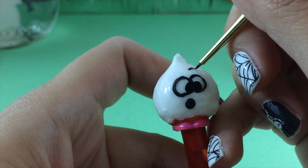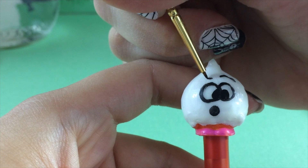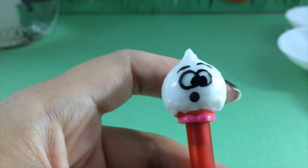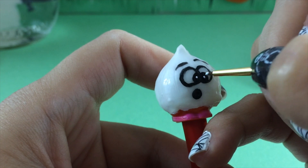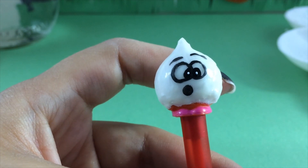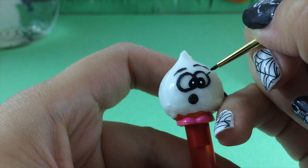I'm going to give her some surprise eyebrows, like she's scaring somebody. I'm putting her eyebrows pretty high up, making them look surprised. Then I'm going to put a white dot in the middle of her eye, just like Shopkins have.